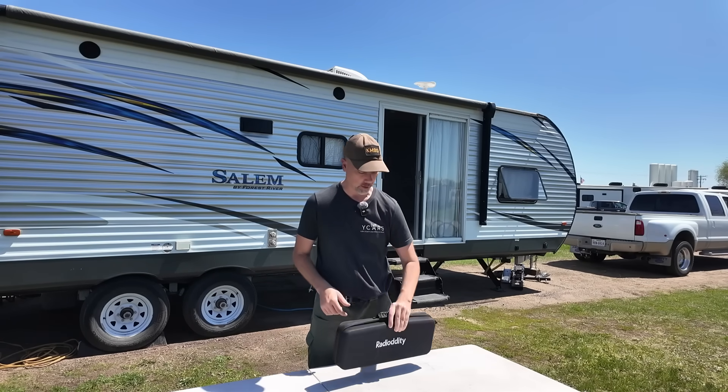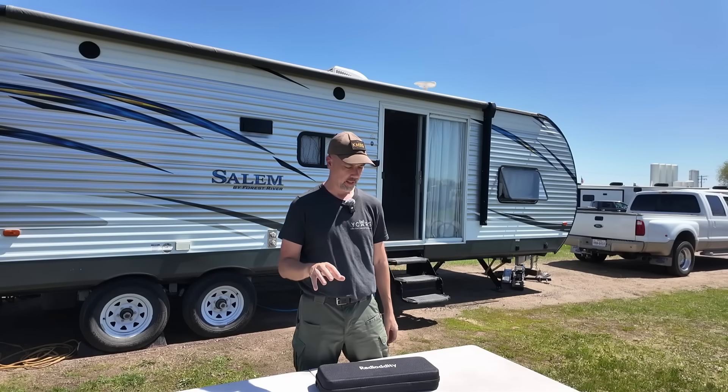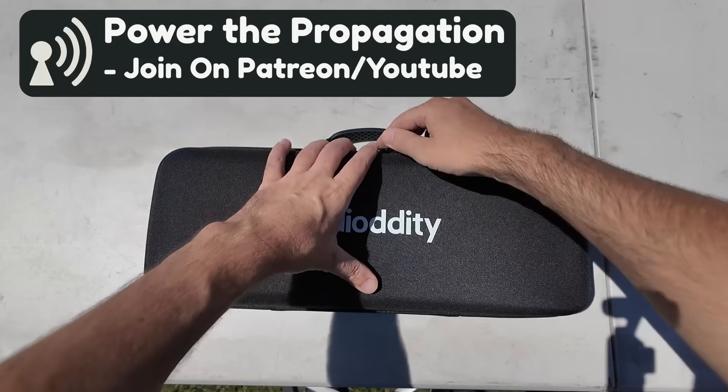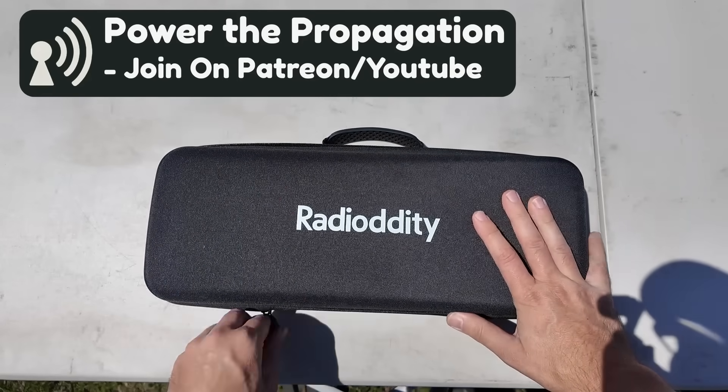I got excited when this one showed up in the mail. I kind of took a sneak peek already at what's inside of it. The quality on this? Let's take a look. I have been saying this for a while, but Radiotity makes some really good products.